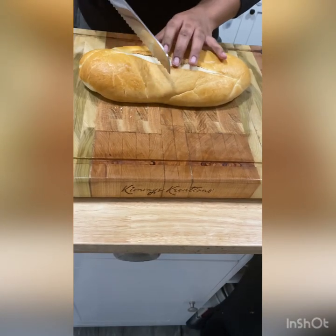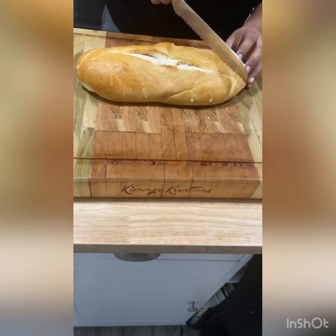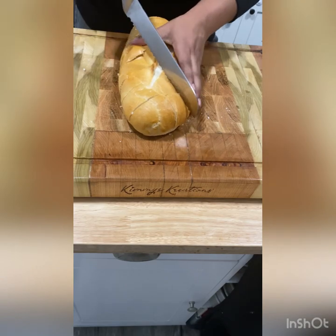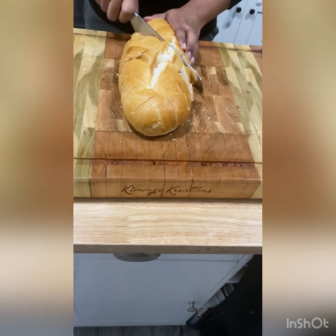When it comes to my bread, I make sure to use a bread knife. Any other knife might flatten my bread, and I do not want flat bread when it comes to this garlic cheesy bread. I always slice it in diamond cuts so that I can have as much cheese and as much garlic butter as I possibly can on every part of this bread.